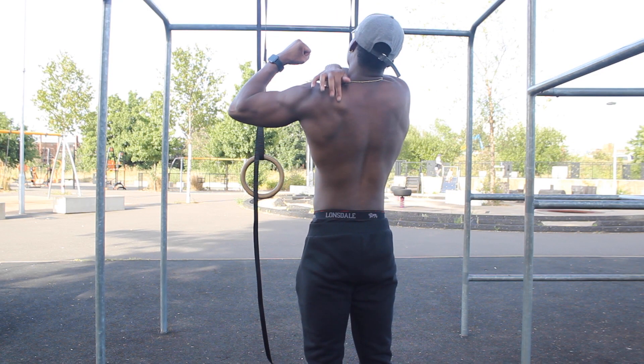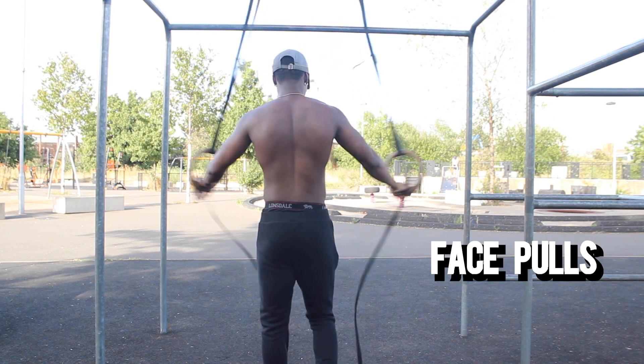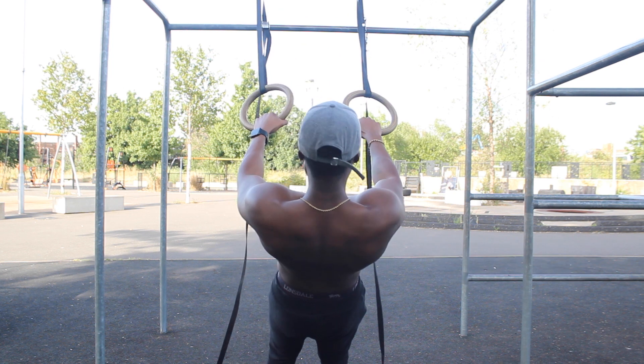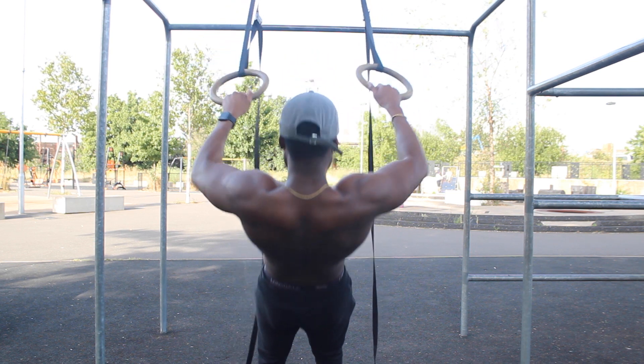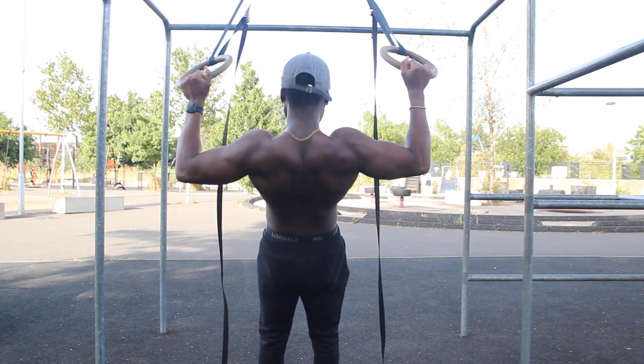Now up next we've got some face pulls. This is good for your shoulders in general — it works your rear delts, your upper traps, and your rotator cuff. To be honest, this is one of my best exercises to do on shoulder days or back days, so definitely give this one a go. It's very good.